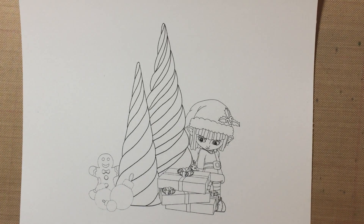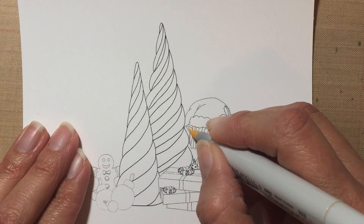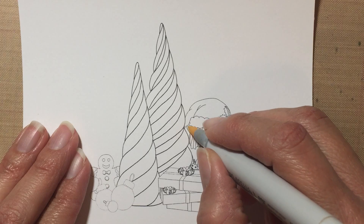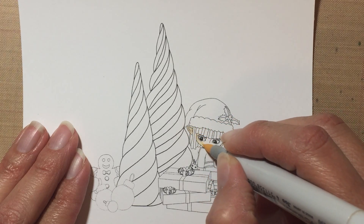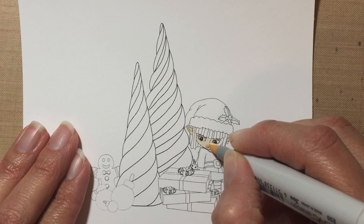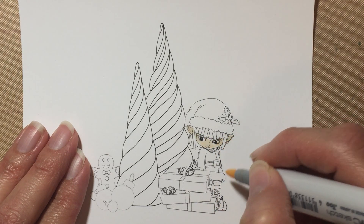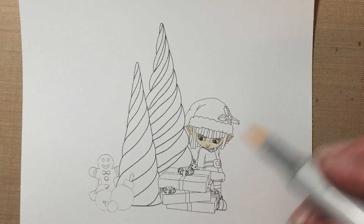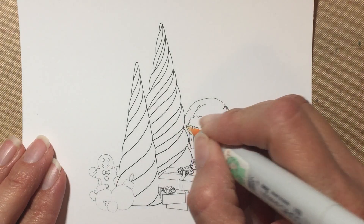Let's see, I'm gonna try E50, E51, and E53 for the skin. I'm gonna start with the lightest color and just color the face — it's not very big, so I'm just gonna completely cover it with E50. Now I'm gonna add a little more detail with E51 to create some shadows.